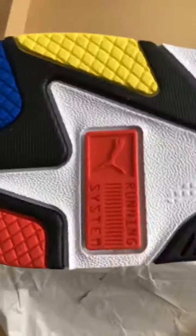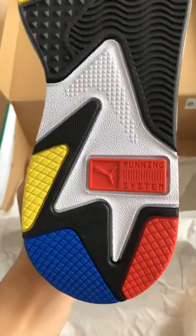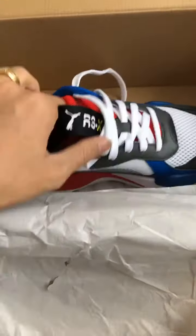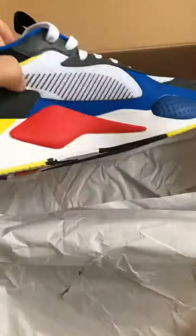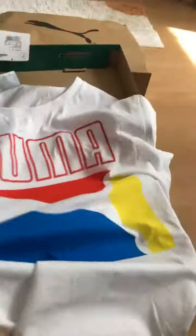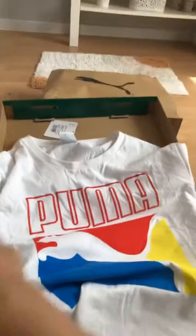So as you can see guys, this is the new edition just coming out roughly about this month. And the dessert is here. The dessert has the same color with the shoes.